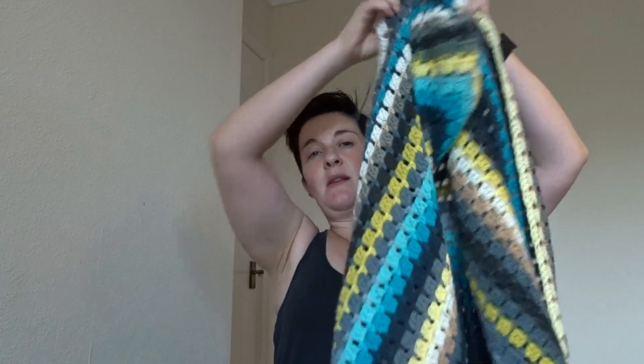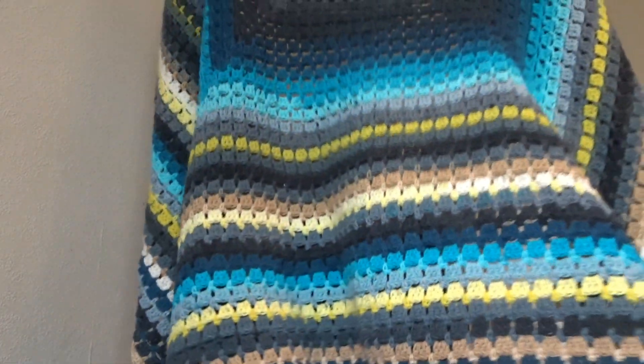This is how much of the yellow one I've got left, and then I've got one more blue done. It is big, big, big, big, big - oh gosh! It's a good size.